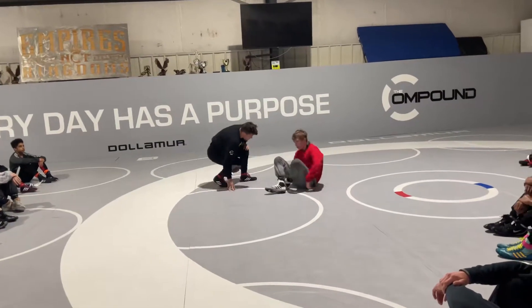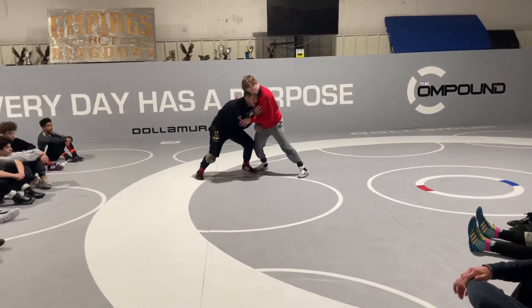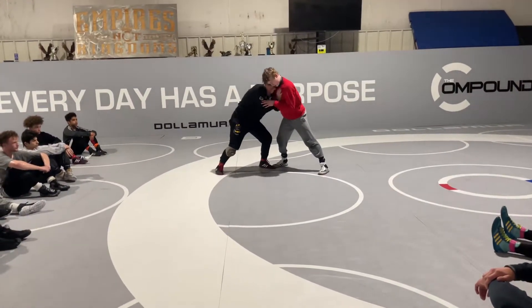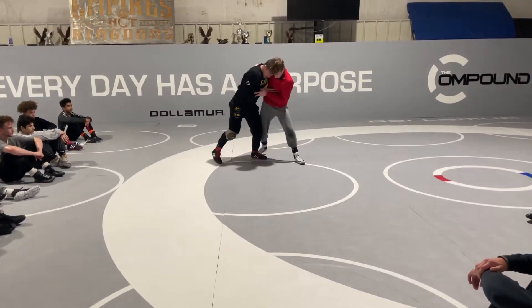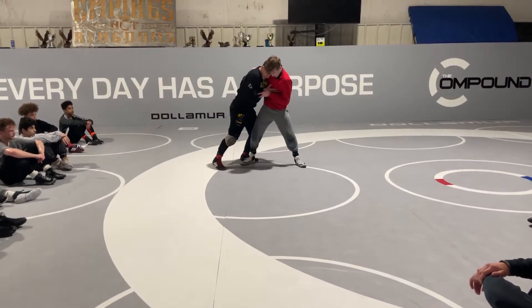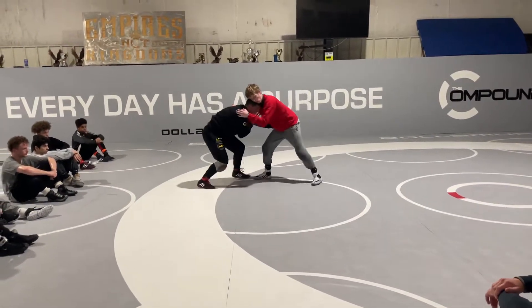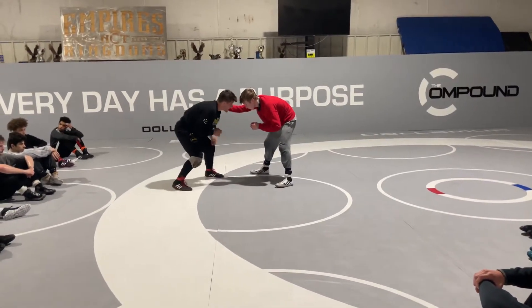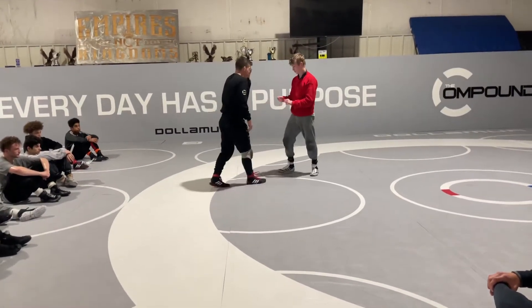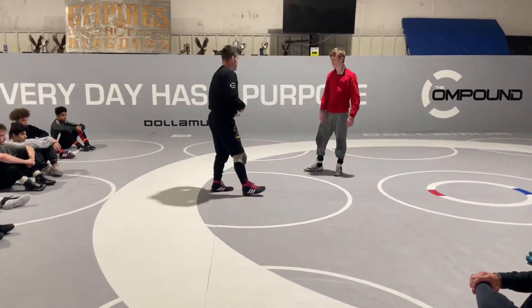Right away I'm in here — head position, I'm low. Creating space here. I don't want him in with his hips — that's a little bit troublesome for me. So I start sagging my hips back. So that's kind of the first one, we've gone over that.